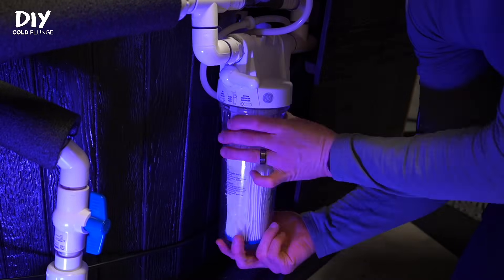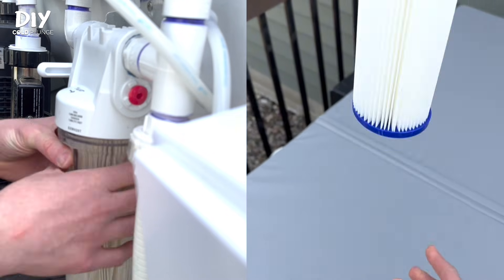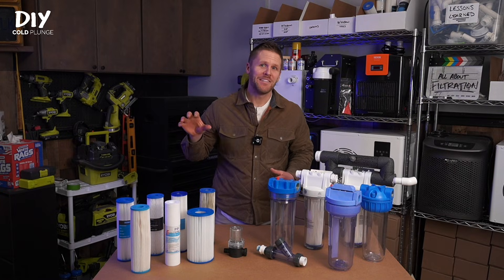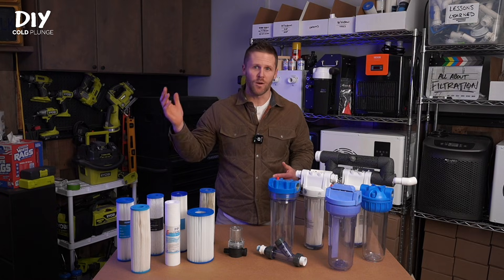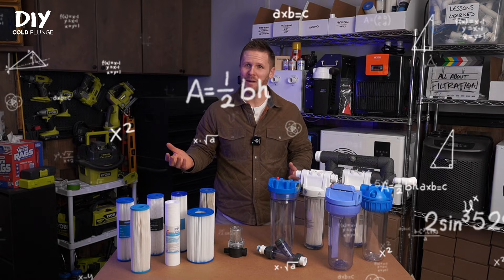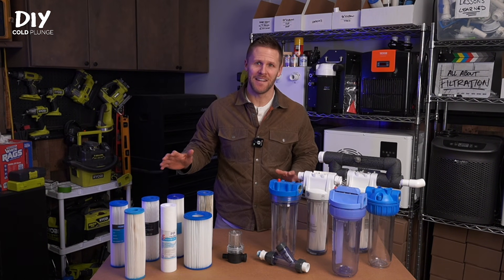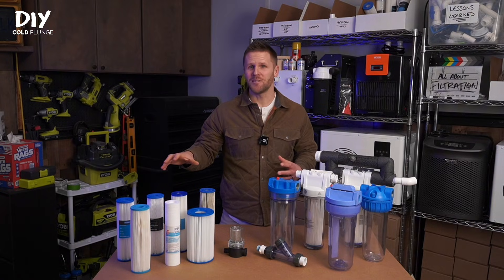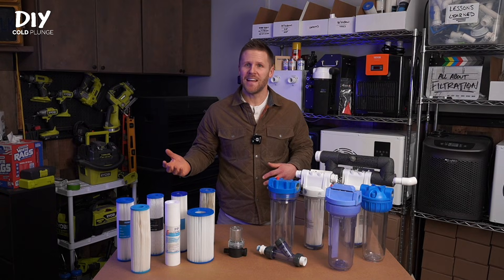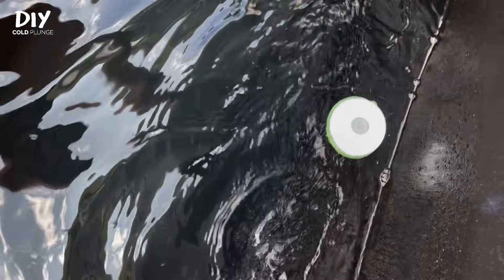Then screw the housing back on and switch the valve to filter. In general, you should be replacing your filters every four to six weeks. If you read the label on your filter, they're typically rated for how much water flows through them, and if you do the math on how much your pump pumps per day, you'd have to switch filters all the time. But your cold plunge is a closed loop system — there's no new water being introduced — and that's why you can go four to six weeks instead of what's printed on the label. Use that as a guideline, but pay attention to your water flow; if it's slowed down, it's probably time for a change.